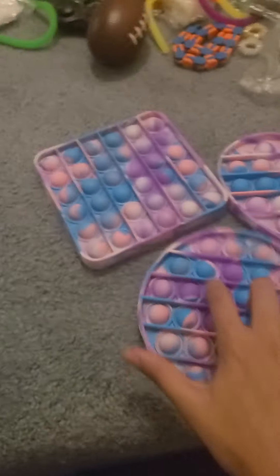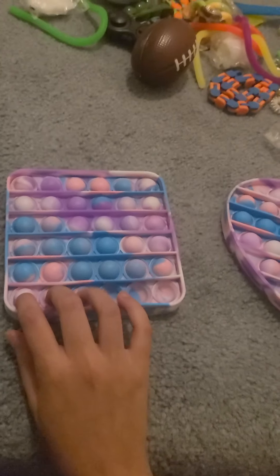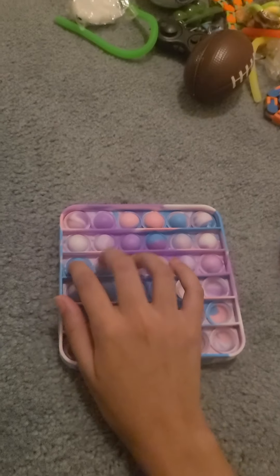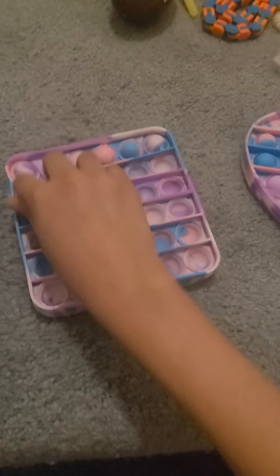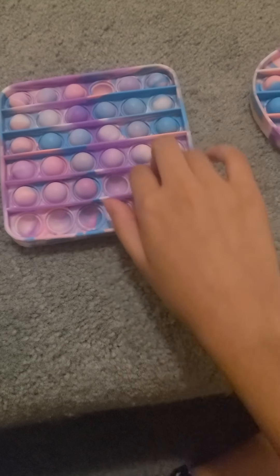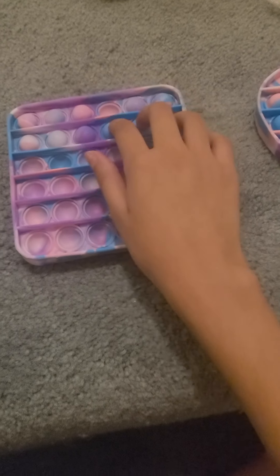Here are the three pop its that I got. Let's start with the square one. This one feels really, really soft — the softest I've ever gotten. It's not that loud on this side, but I have higher hopes for the other side. The popping sound isn't great, but I still love it.